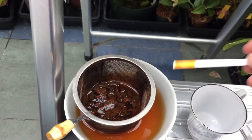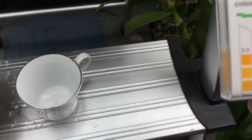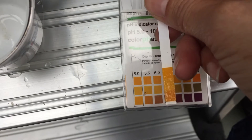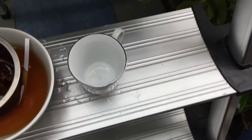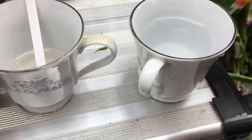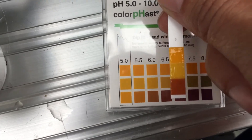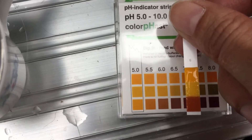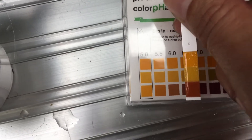Here is my tea result — matching it up with the chart, it looks to be about pH 5.5. And here is my regular tap water — it looks to be about pH 6 to 6.5 coming out of the tap, probably closer to 6.